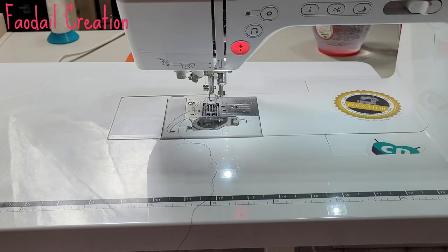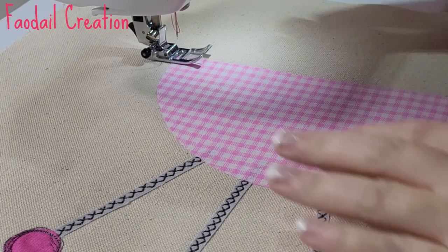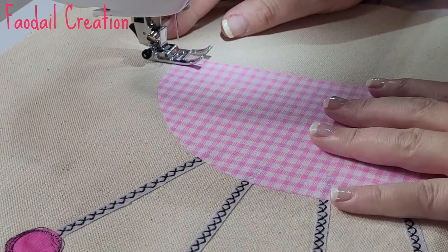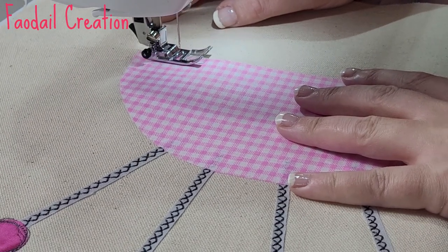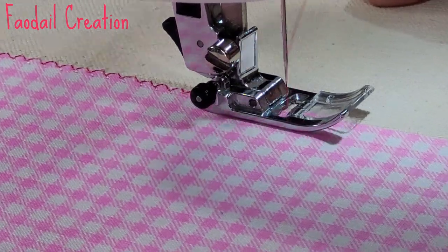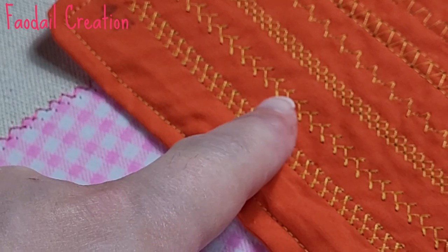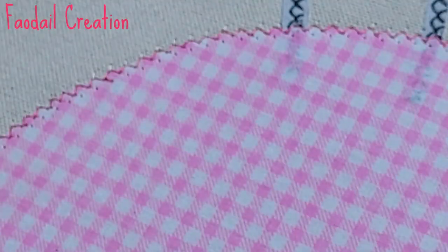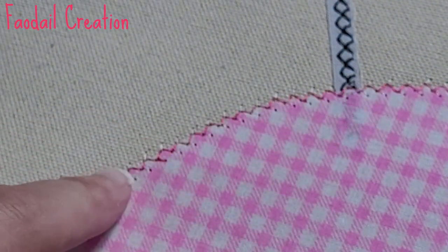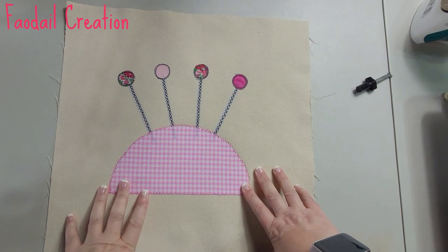Don't forget to pop up your feed dogs the same way you lowered them, and change your foot over to the J foot. I've changed my thread color from pink and changed my bobbin to white, and I've lowered the speed down for more control. What I noticed about this stitch — be mindful if you want it to look a certain way — is that it uses what's in the bobbin to create the other side of the stitch. So it kind of looks like a zigzag, but that other stitch you can't see is the bobbin thread.